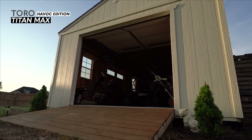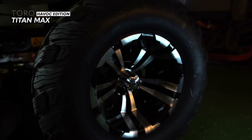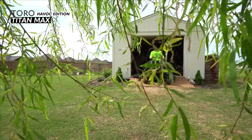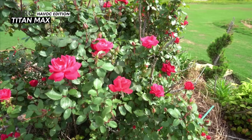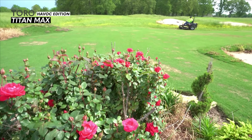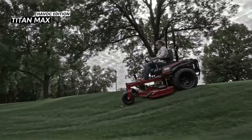Last year Toro released the Titan Max as their biggest and best residential zero turn mower. This year Titan has taken it one step further by releasing a limited edition version — the Titan Max Havoc Edition. This machine has all the same great features as the regular Titan Max with several interesting upgrades. But before we go over those upgrades, let's take a look at the specs.